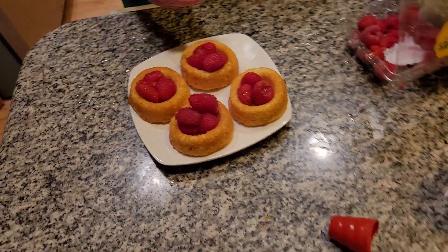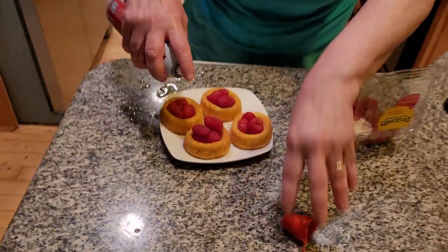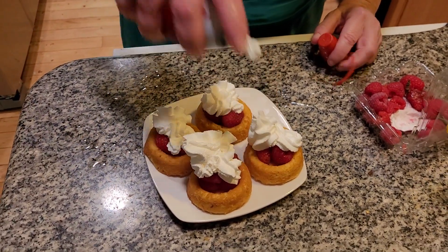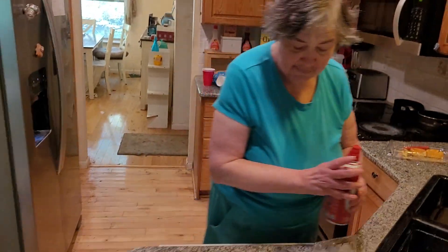You don't have to cook these raspberries, folks — you don't need to cook them. Next thing is, I want to spray on the whipped cream. Here we go. Mmm, it smells delicious, folks. Look how pretty that is.